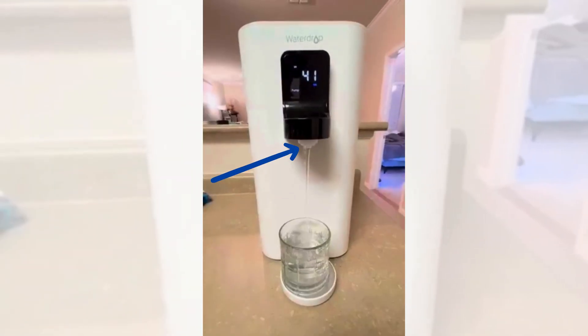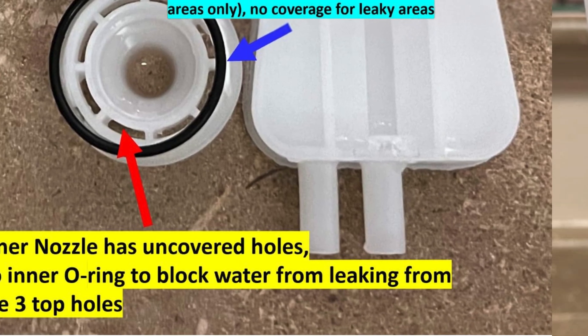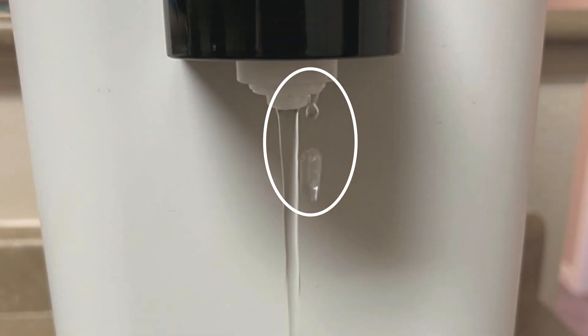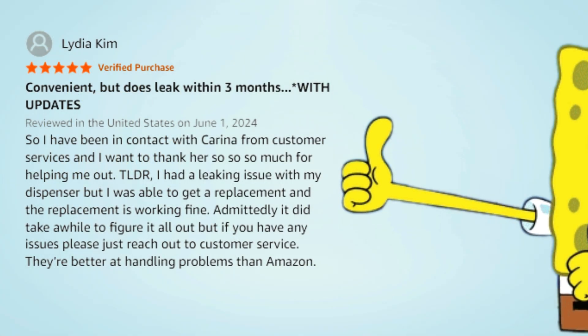However, there are leakage issues around the nozzle. While the unit has two O-rings, they don't seal the water path completely, leading to drips during use. You can fix it by covering the top holes with PTFE tape, and Waterdrop's customer support has been helpful in resolving such problems.